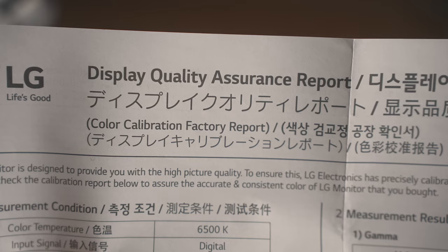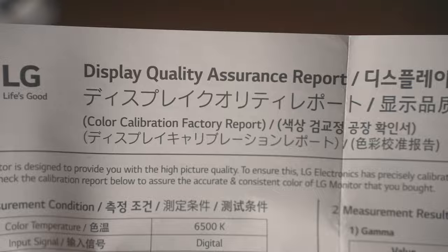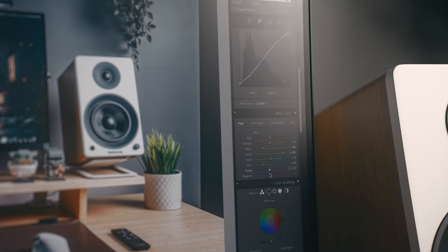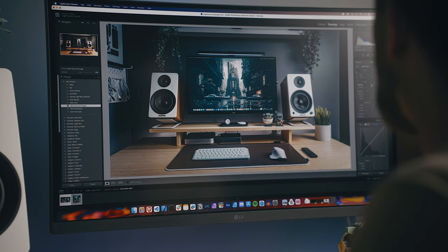These do come factory calibrated. There's actually a little document included in the box letting you know it's gone through a calibration and passed all its checks. And honestly, this is going to be more than sufficient for most people.